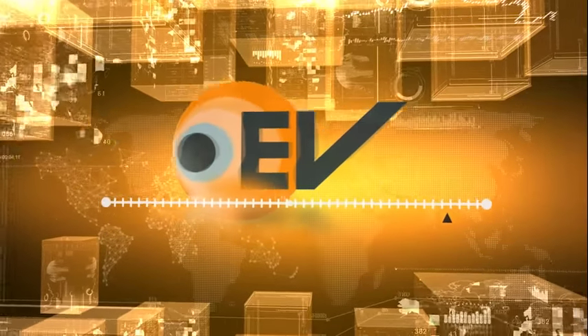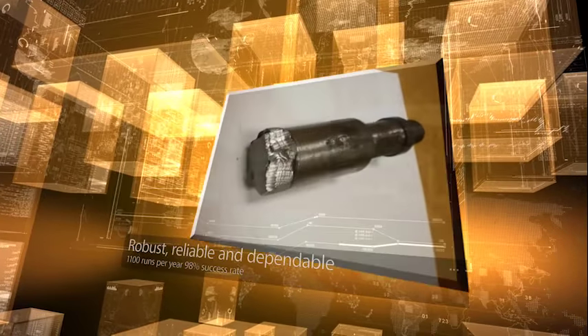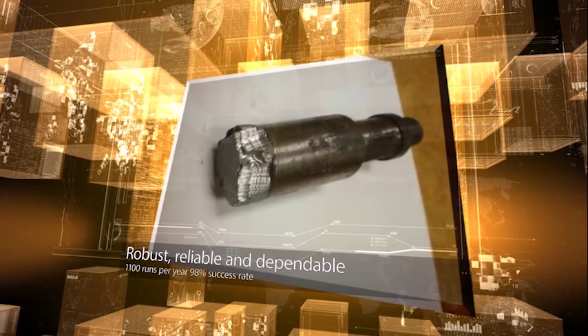In this edition of Video of the Month, we highlight a case study in which a lead impression block was run on slickline in an old gas well which had known scale problems. The wireline operator made several attempts to obtain an impression of the holdup as shown on the LIB, the lead impression block.